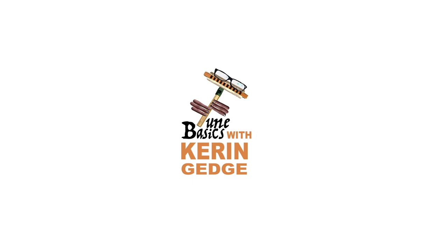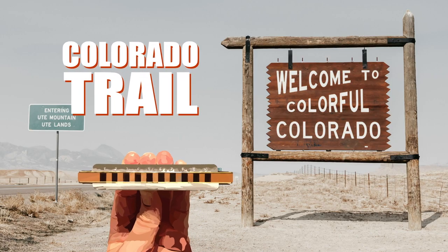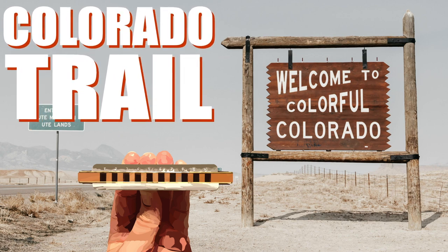Hi guys, welcome to Tune Basics, the series that teaches you how to play the basics. Today we'll be taking a look at how to play that American folk song Colorado Trail and how to play it on a diatonic harmonica.